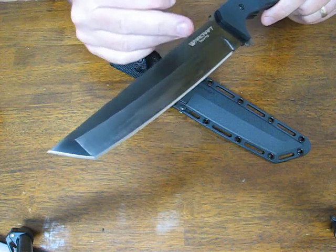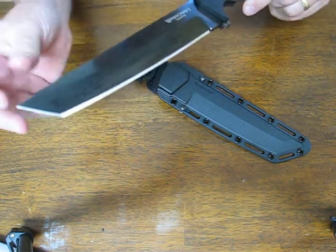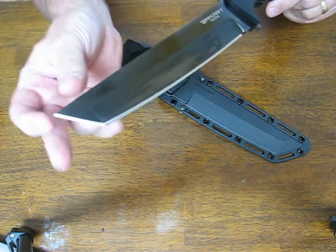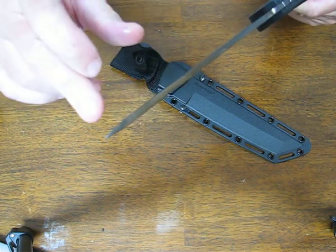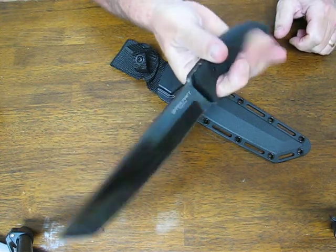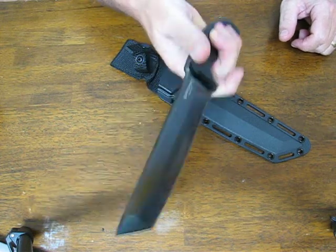You have a slightly upswept blade with a very elegantly curved cutting edge. It's razor, hair-popping sharp. Needle-nose point. Very thick blade all the way out to the tip — it's just a really strong knife. It feels great in the hand with nice balance and nice weight to it.